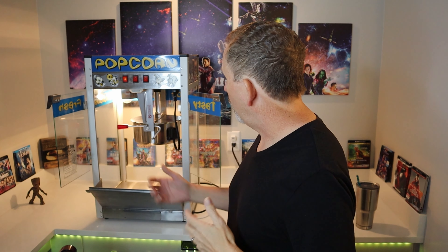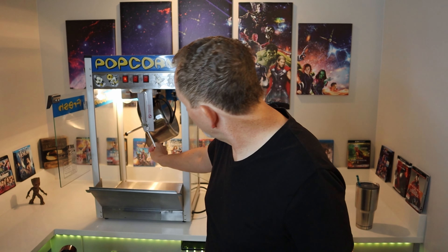One thing to note: when your popcorn is done popping, you obviously want to dump everything all the way out of the kettle. Just flip the kettle over and dump everything completely out. Otherwise it will sit in there, keep stirring, and completely burn — basically be cremated.